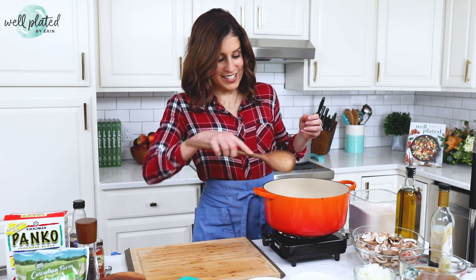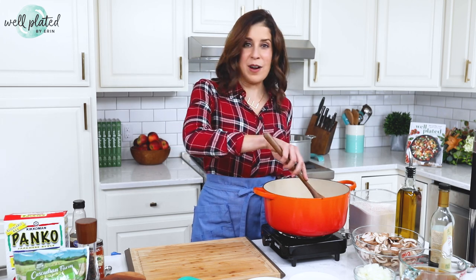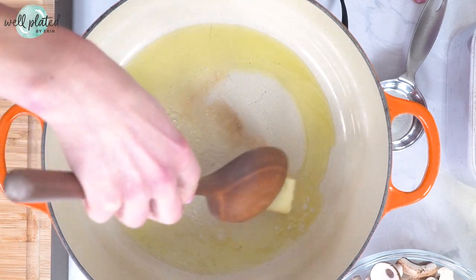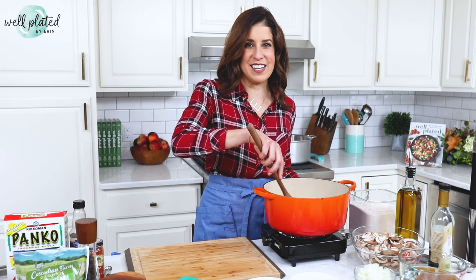We hosted Friendsgiving for 35 people. We had actually just downsized — I previously lived in a big home in the suburbs. We wanted to move to the city and that meant a smaller place, but I thought that is not going to stop me from getting some of my favorite people together for Friendsgiving.